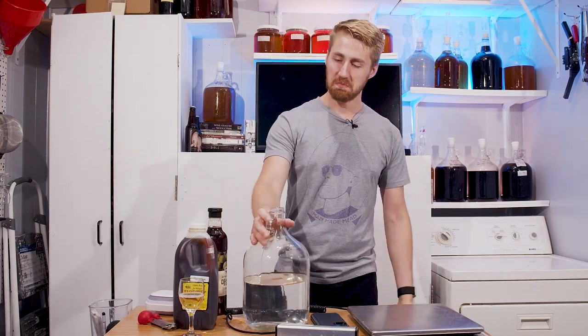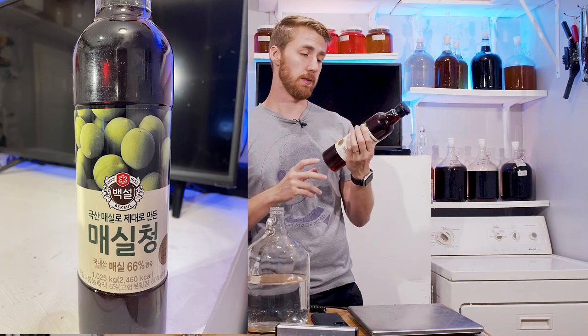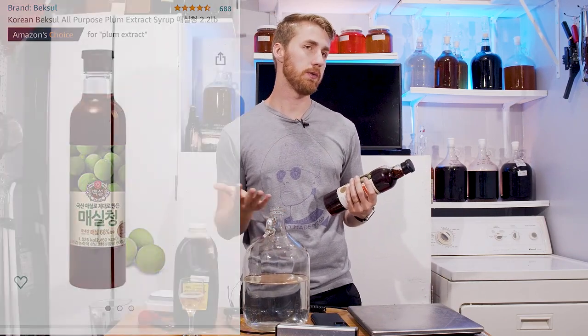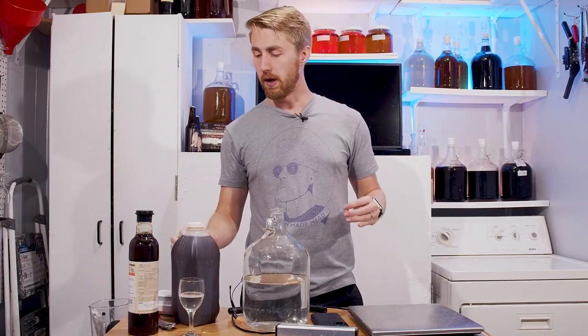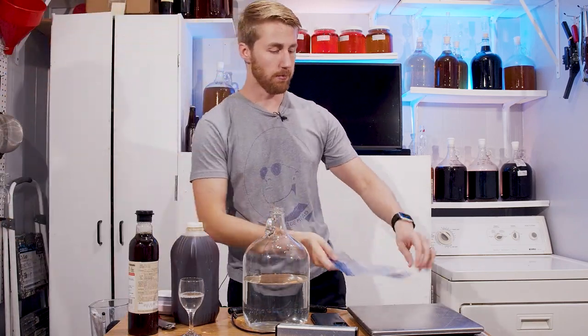It's been about three months since I did that live stream to get all the ingredients — I had to do some research. I have plum extract here — I'll show you a picture, don't ask me to pronounce it. I found it on Amazon; it's the best alternative to using fresh plums. We also have pumpkin blossom honey, water, and Lalvin D47 yeast.